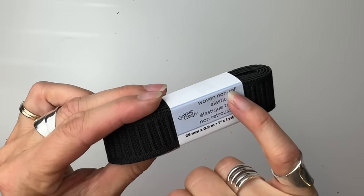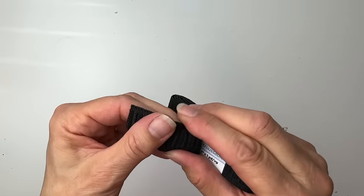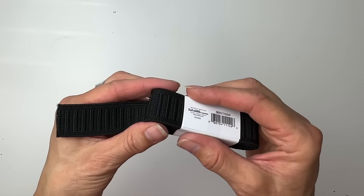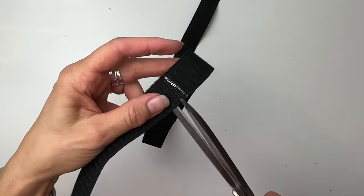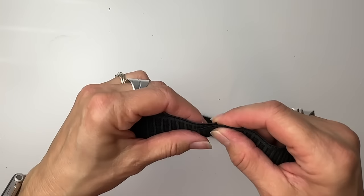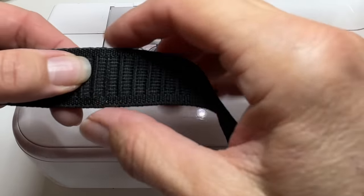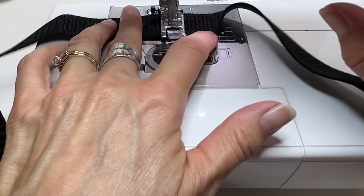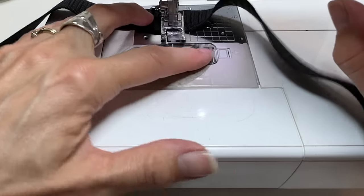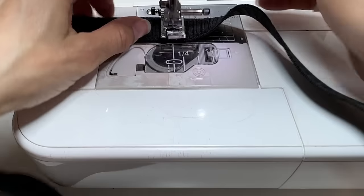So I have a package of woven non-roll elastic — any elastic will do really, but I do like the non-roll. This one package was about three or four dollars. I wrapped it around my waist and I'm cutting it off to be comfortably snug. I'm going to do a little overlap and stitch back and forth. This elastic needs to be comfortably snug — it's actually easier to loosen it up a bit with a zigzag top stitch than it is to tighten it up. Once it's sewn in, it's hard to tighten it up.